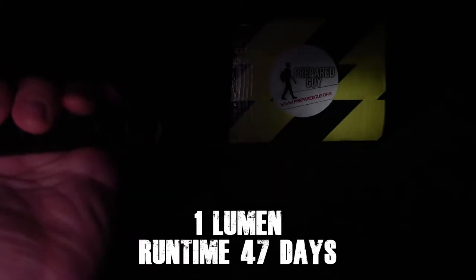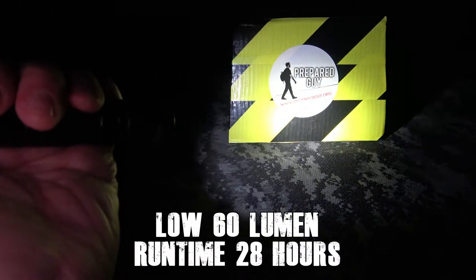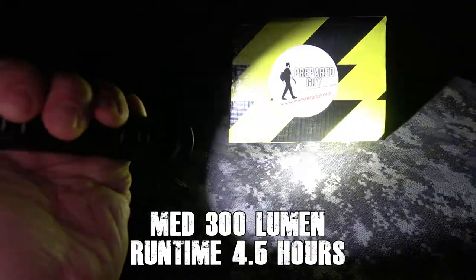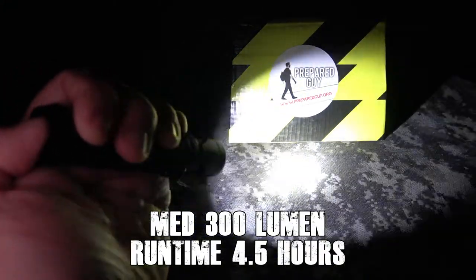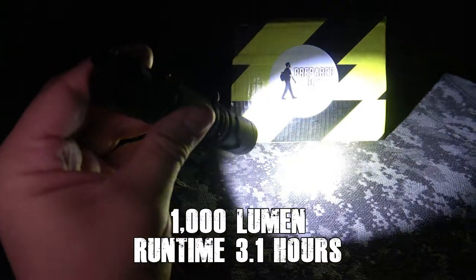As far as run times go, the one-lumen moonlight mode can run for 47 days straight. On the low 60-lumen mode it can run for 28 hours, on the medium 300-lumen mode it can run for four and a half hours, and finally on the 1000-lumen mode it can run for 3.1 hours.